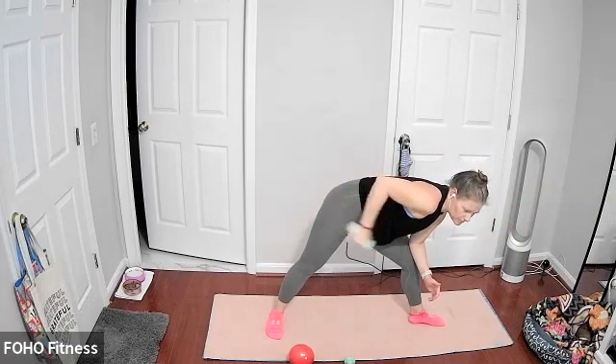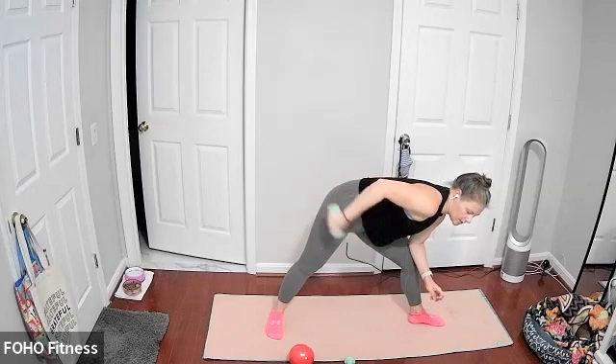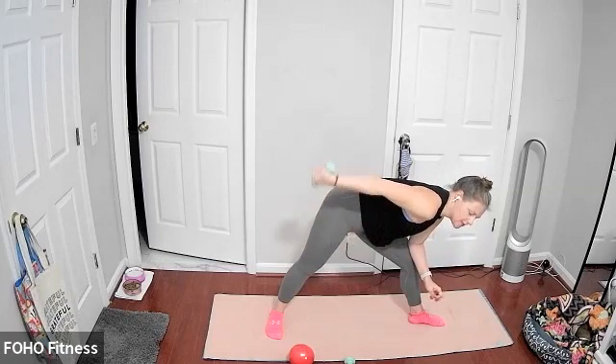Keep it going — little tricep extensions. Last three, two, and one.